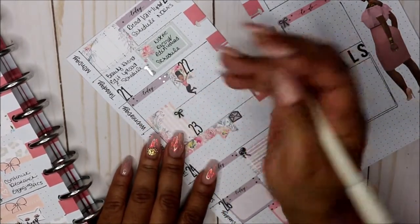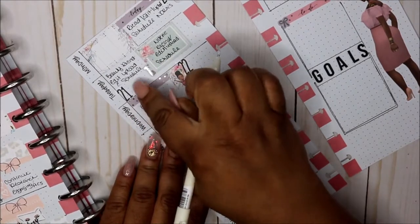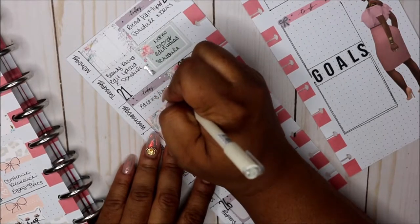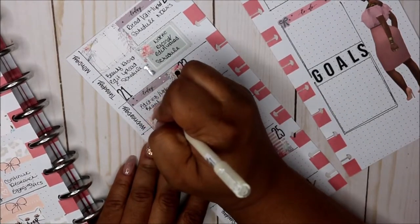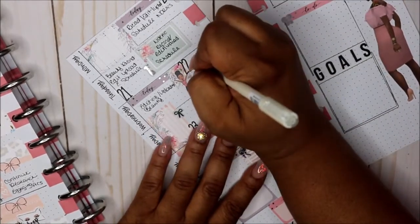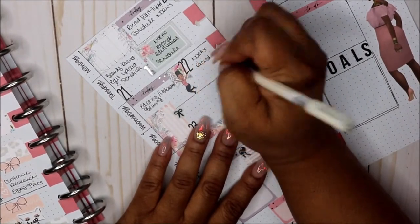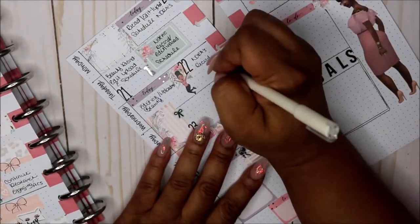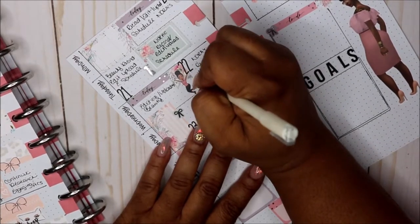Wednesday is going to be a little slack day. I'm going to do some editing because I plan to do about three videos for my beauty channel, so a little editing and possibly uploading — that's for beauty. And then over here for Norris, I'm going to put Norris and then record. By the time you see it I'll probably be working on that, but I want to record a 'what's in my bag' video.